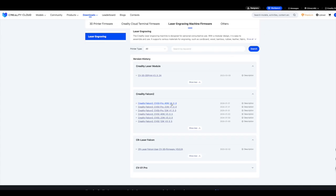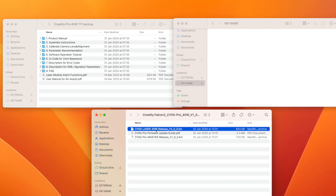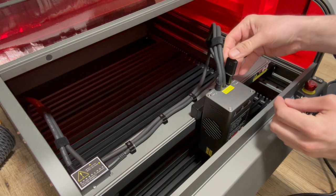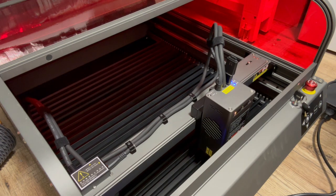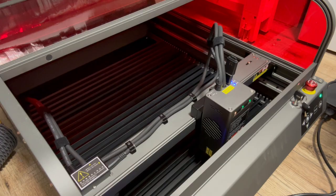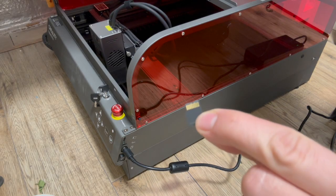Before using the machine it's sensible to go onto the Creality website and download the latest firmware. First I update the laser module — when it's done the lights will turn green — and then the machine itself is updated.